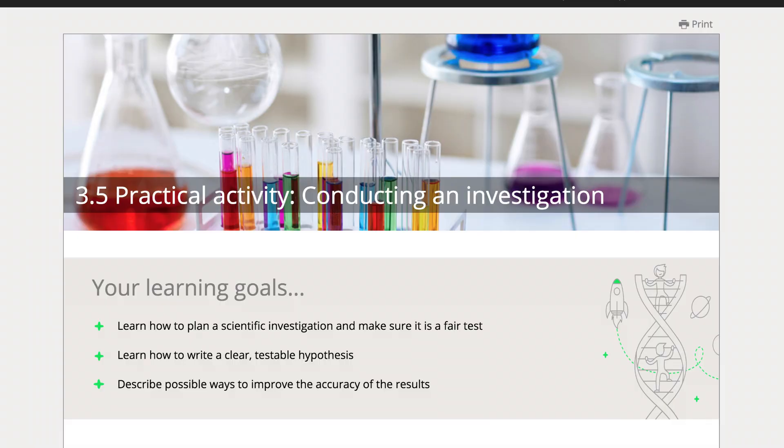The unit culminates with students applying all of their skills to conduct their very first science investigation. A high level of scaffolding is provided to guide students through the scientific method and to teach them how to conduct a fair test. So dive on in and take a look for yourself.